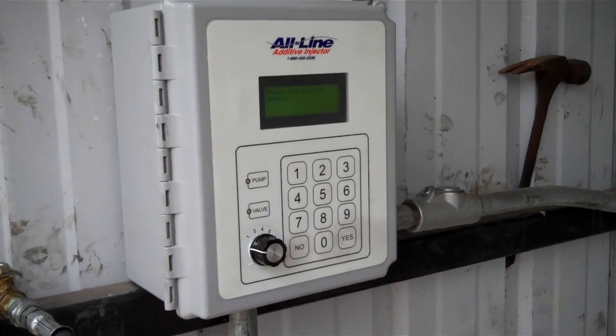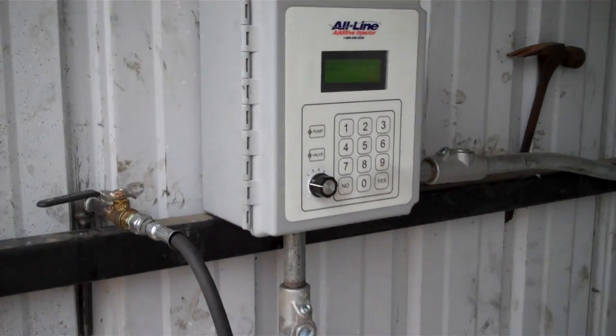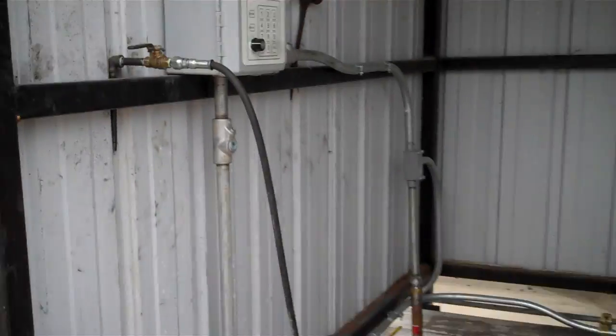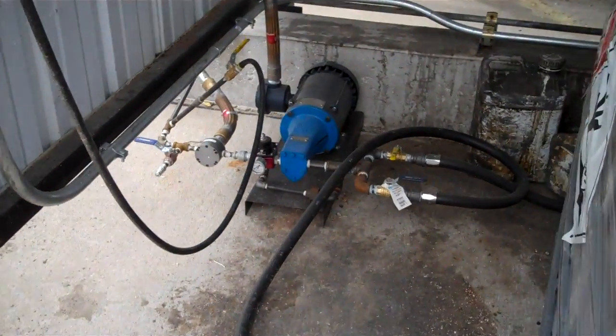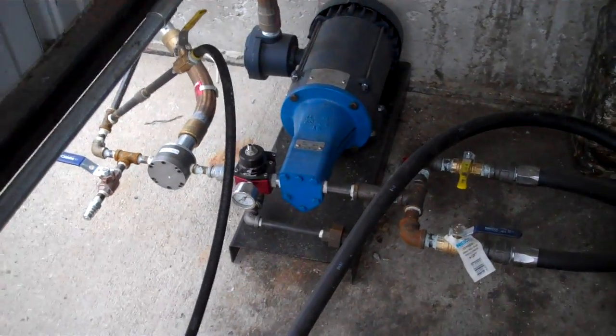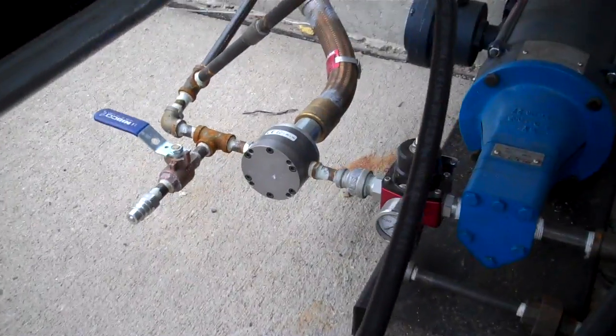What we have here is a transport additive injection system at a customer's installation. That's the unit on the wall, obviously, and there's the additive pump. We use a Viking positive displacement pump. You can see next to it we've got the FPP oval gear meter.